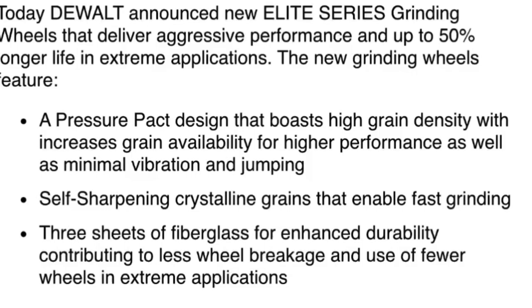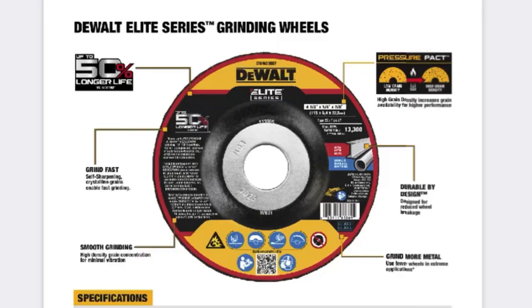The new grinding wheels feature a pressure pack design that boasts high grain density with increased grain availability for higher performance, as well as minimal vibration and jumping. They also feature self-sharpening crystalline grains that enable fast grinding.